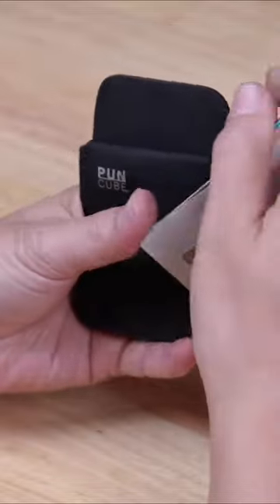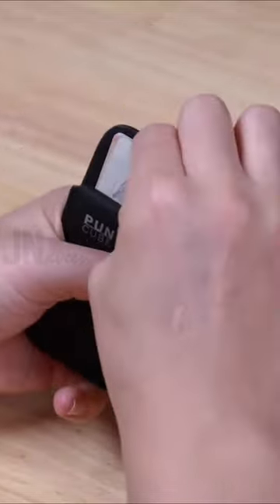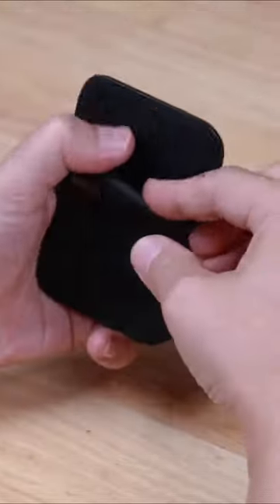WALLET 3.0 can hold up to 8 cards and has a hidden pouch with a flap closure that can hold coins or an Apple AirTag. It was made from long-lasting cowhide leather.